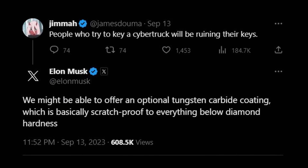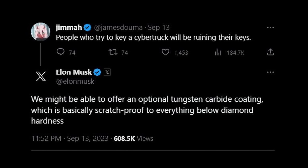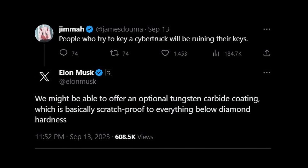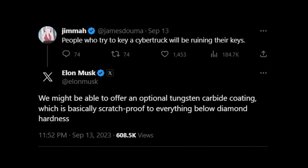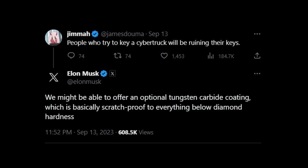I thought, Cybertruck, who cares? You can run into stuff, you can hit it with a hammer, and none of this is going to matter — until Elon Musk made an interesting comment on X. In response to James Duma, who said people that key a Cybertruck are going to be destroying their keys, Elon responded: we might be able to offer an optional tungsten carbide coating, which is basically scratch-proof to everything below diamond hardness. Which made me think: why would anyone need their Cybertruck to be scratch-proof?